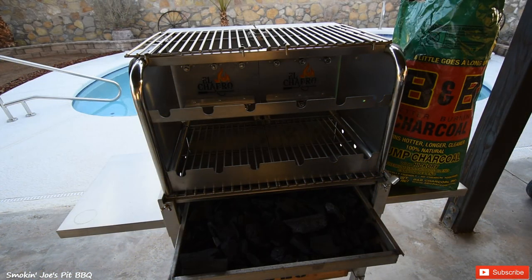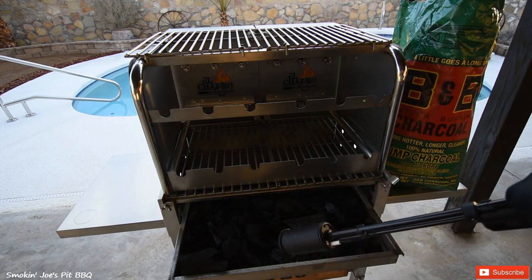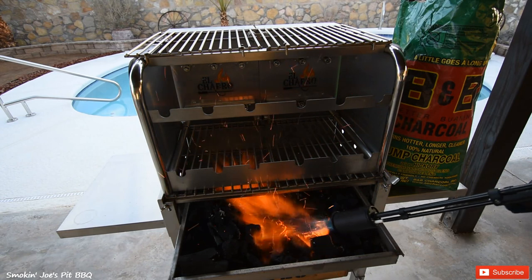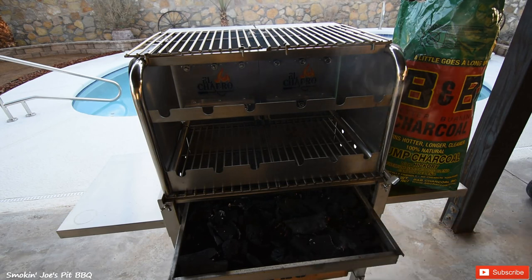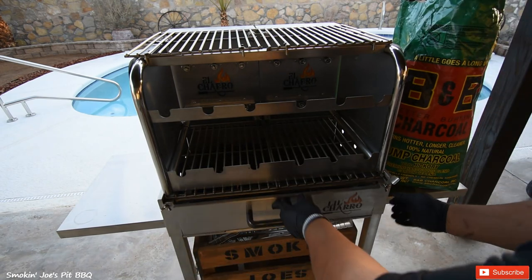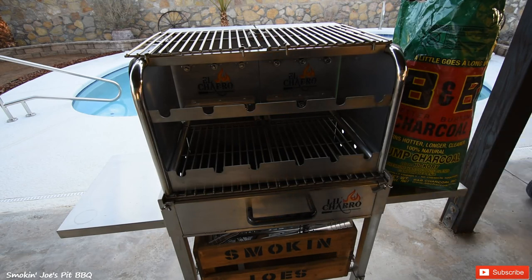I'm outside at my El Charo, and I went ahead and filled up the charcoal tray full of B&B charcoal. I'm using some B&B lump charcoal, and I'm going to be using my grill gun to light this charcoal. That only took about a minute and a half and this charcoal is lit. I'm going to slide my tray in and close my door — lock it in. I'm going to let this charcoal ash over and I'll bring you guys right back.